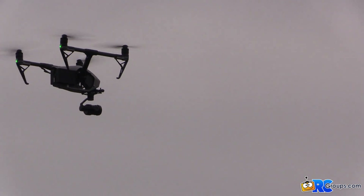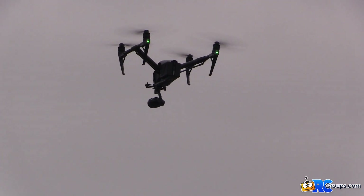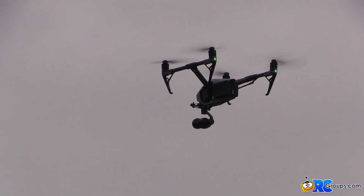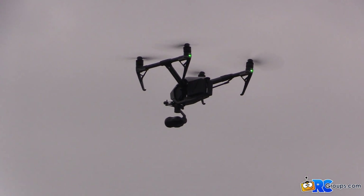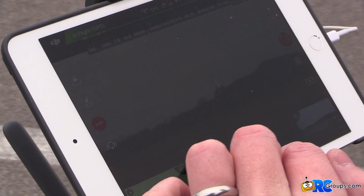If you need those graceful, really slow tracking shots, or if you want to do time lapse, tripod mode is really great for that. When I want to get out of these modes, I can either hit the pause button on the radio or the stop button on the app.